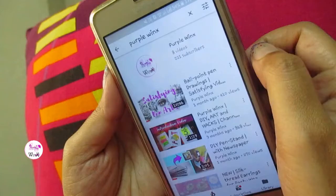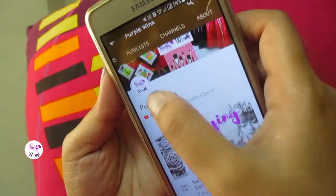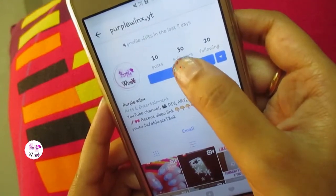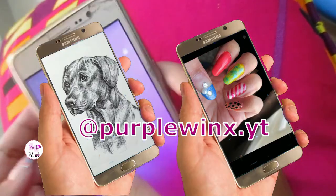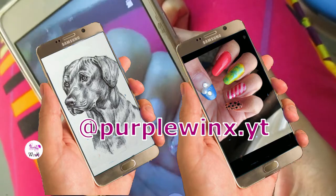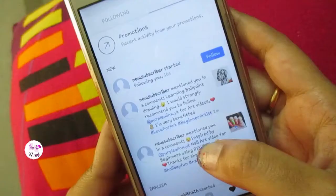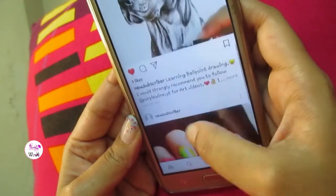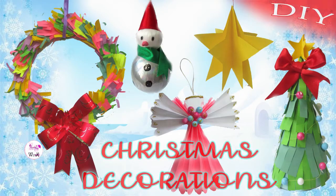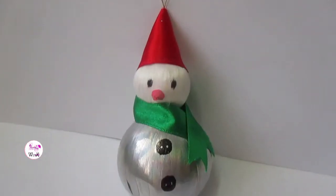Do you want to get featured in my next video? Subscribe to my channel and turn on the bell icon. Follow me on Instagram, watch my videos, take pictures of your creations and post them on Instagram by tagging my account purplewings.yt — I'll feature your post in my coming videos. Now let's get started with the Christmas DIYs!